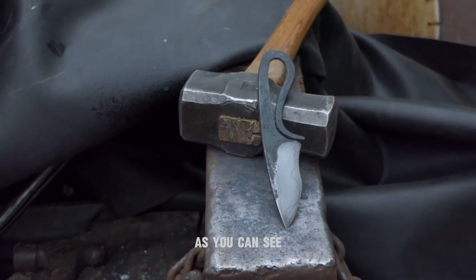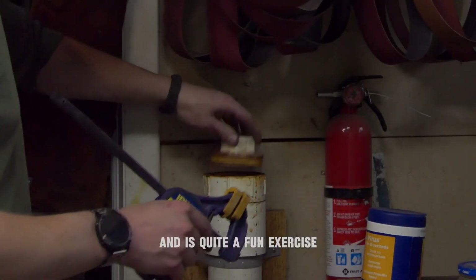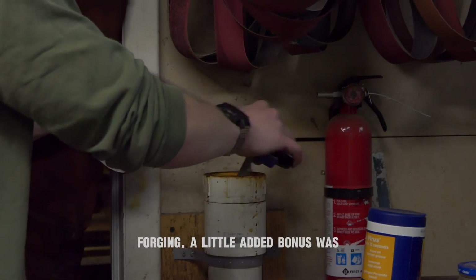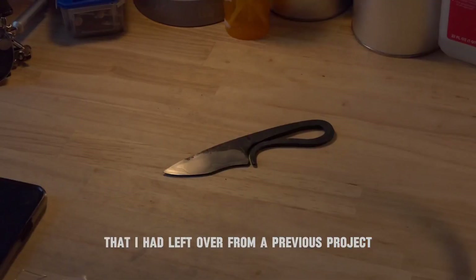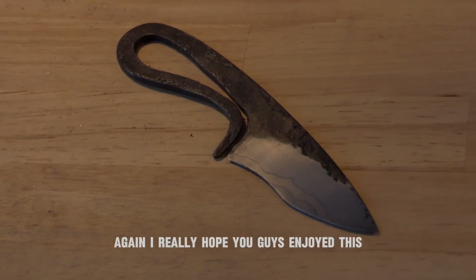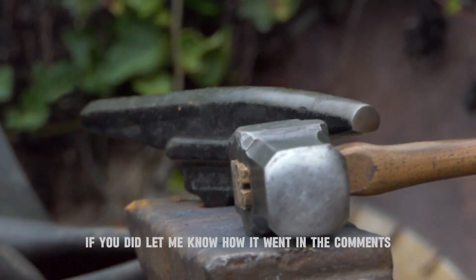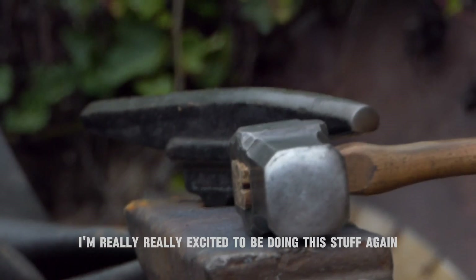Thank you so much for watching. As you can see, this knife is immensely easy to build and is quite a fun exercise, especially if you're just starting out forging. A little added bonus — this was actually a used piece of Damascus that I left over from a previous project, so you can just make out the low layer pattern on the blade there. I really hope you guys enjoyed this and I hope you guys try it out. If you did, let me know how it went in the comments and subscribe for more builds. I'm really excited to be doing this stuff again for you guys.